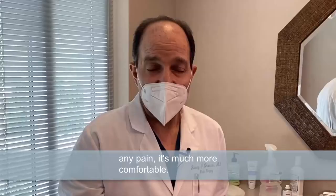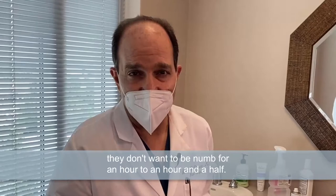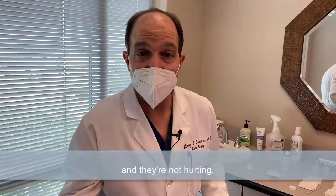In fact, there's no pain to inject the lips if you've done a block. The only reason people may not do a block is they don't want to be numb for an hour to an hour and a half. But most people, if you're doing much injection in the lip, the block is worth it. We recommend it because patients have a better experience and they're not hurting, and that's a pretty good deal.